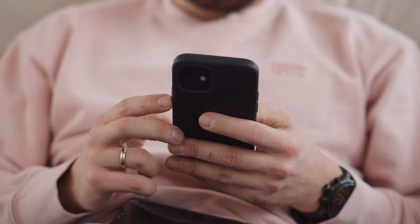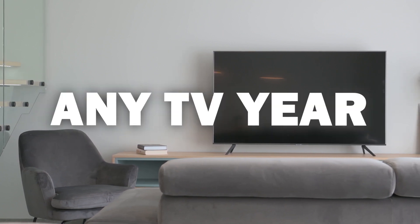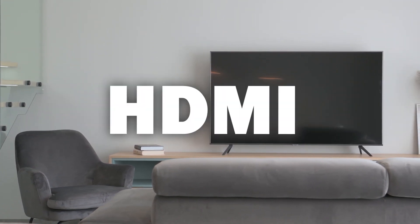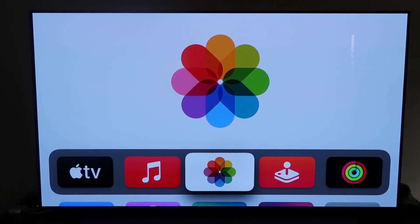So the method I'm going to show you for how to mirror your iPhone will work on any model of TV and any year of TV. You just have to have an HDMI connection to plug into. What you want to do is make sure you have your Apple TV 4K all set up and went through all the steps of getting it installed and attached to your iCloud account.